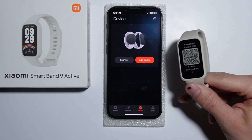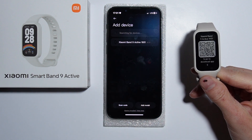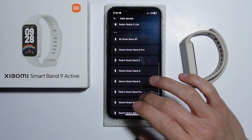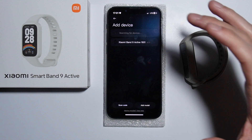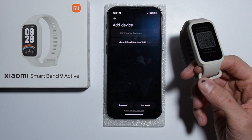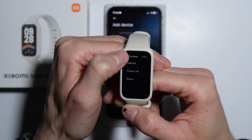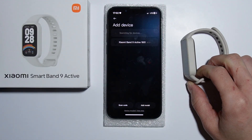Once logged in, press the Add Device button and the band should appear. In case it's not appearing, press the Add Model button and find the Xiaomi Smart Band 9 Active and press it. If it still doesn't connect, take your watch, press the information icon, go into System, and reset your band.